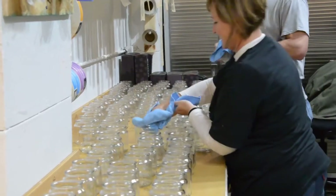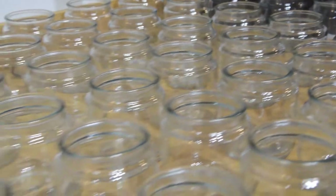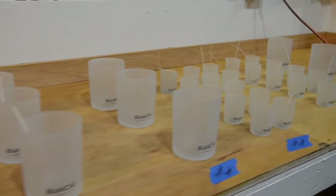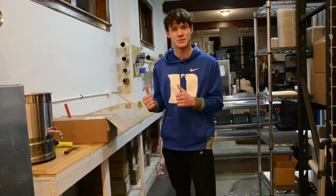Once it gets into there, these normally burn at about 185 to 200 degrees. Once we add the ingredients in, we let it cool down to the appropriate temperature that the wax should be at before we put it inside of its vessel, and then once it gets in there, it cures for 24 hours. We get it boxed up and looking absolutely gorgeous and then we ship it out to the client.